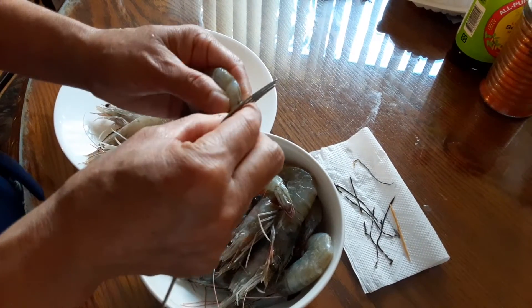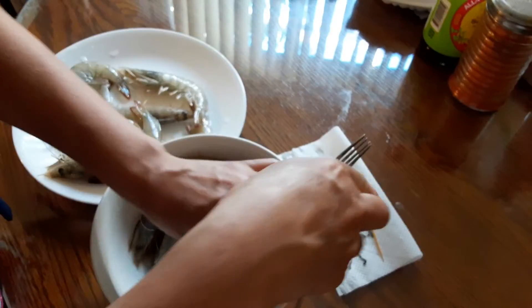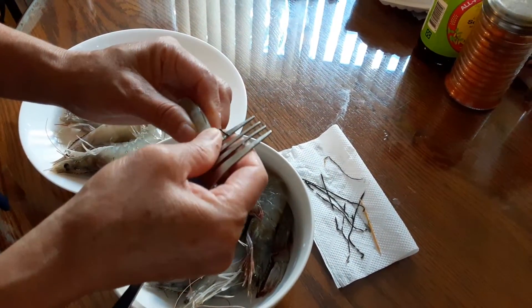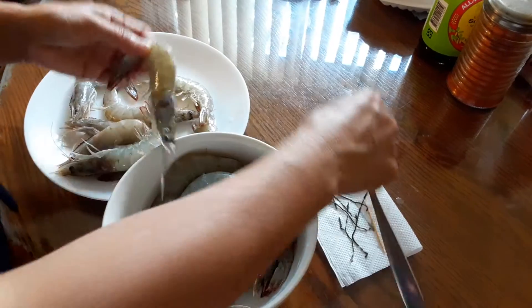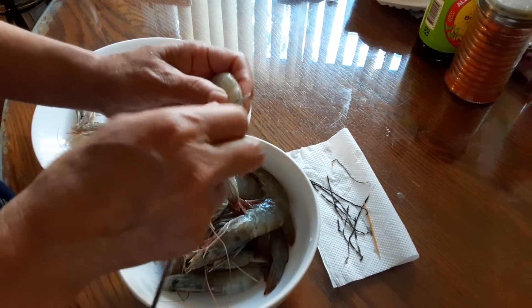Very easy and simple. I like to de-vein my shrimp myself — it's nice and fresh, it's better. It has better texture, better taste, and it doesn't have chemicals. You know how sometimes they might bleach the shrimp and they don't taste shrimpy — not too tasty.